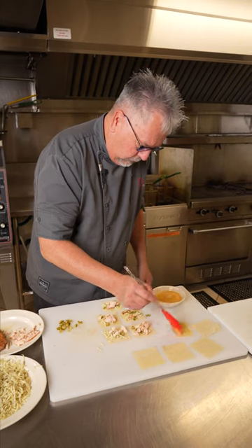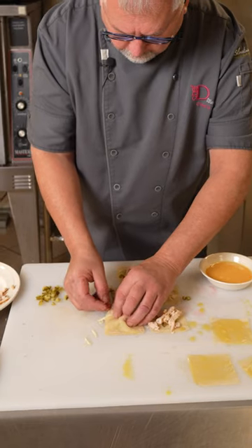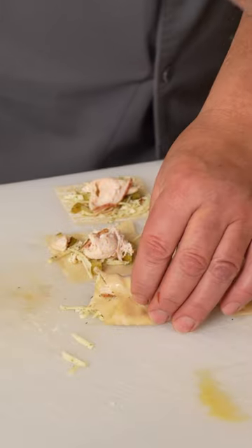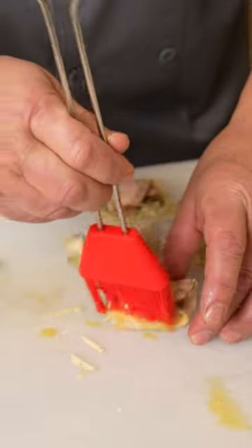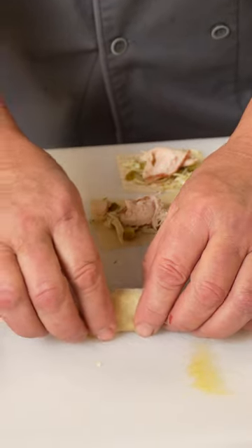We're gonna brush our wontons with a little bit of egg — the egg is gonna help seal it. We're gonna fold up the sides, just take your brush, last little bit, brush it underneath here, fold it over and you have a great wonton.